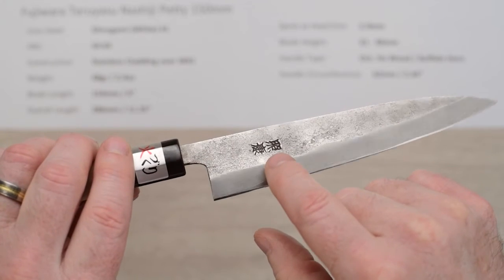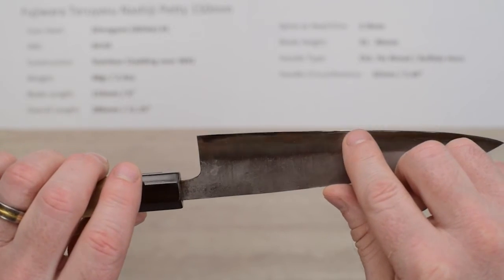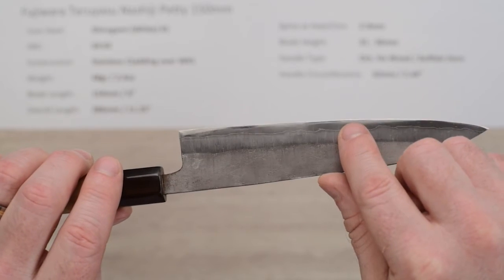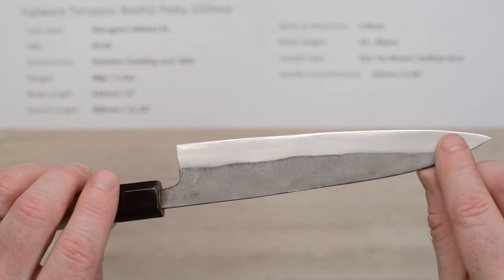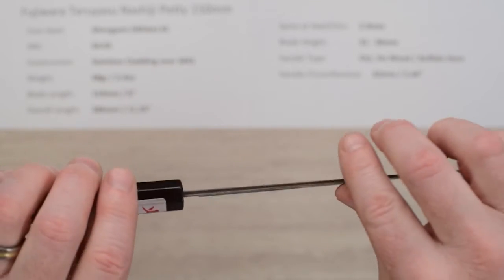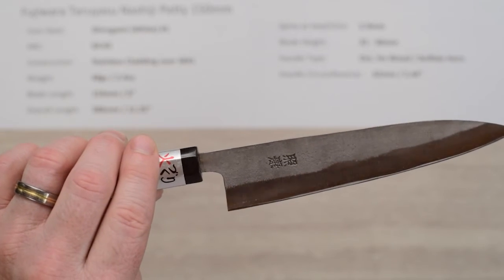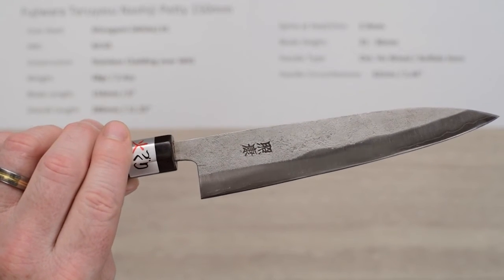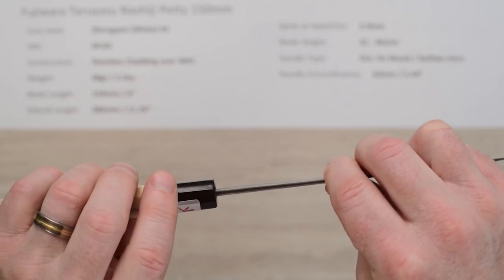There's an embossed maker's mark on there. These are very, very sharp out of the box. The out-of-the-box edges can be a little bit brittle, so if they start doing a little bit of microchipping on you out of the box, don't fret. Take your time, put a new edge on it, and remove a little bit of that steel. Usually you'll see the edge retention and edge durability go up on these once they've been used and sharpened.